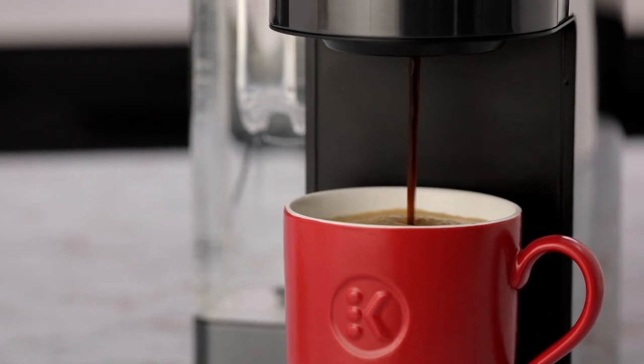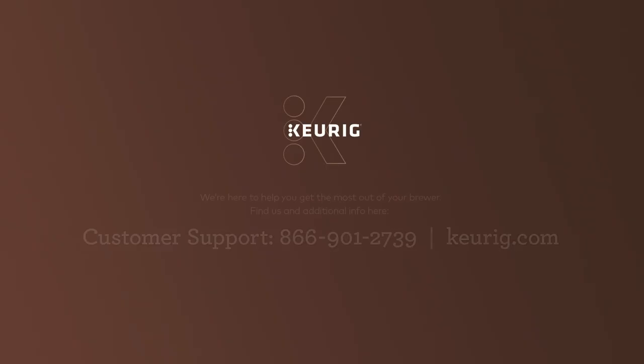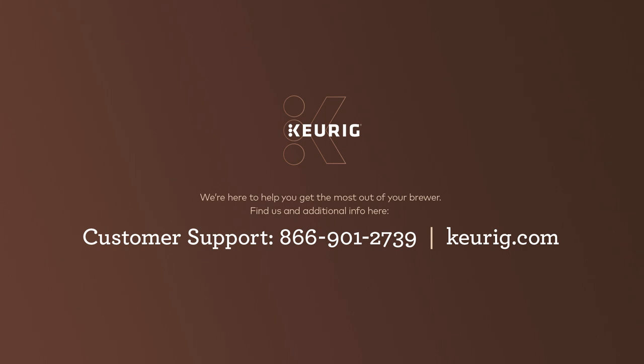We hope you love your new Keurig smart brewer and that we've solved any issues you have encountered while connecting your smart brewer. If you have any questions or issues, don't hesitate to reach out. We're always here to help.